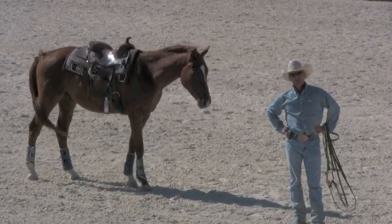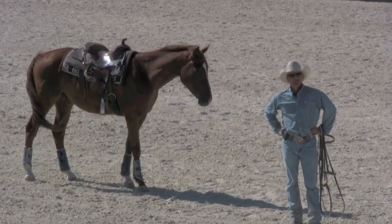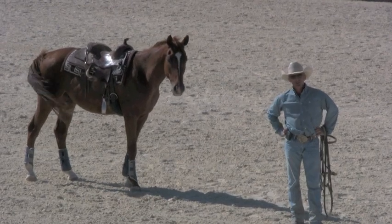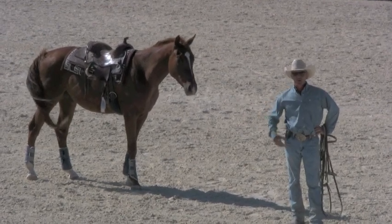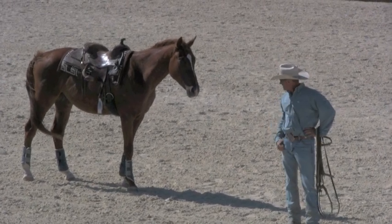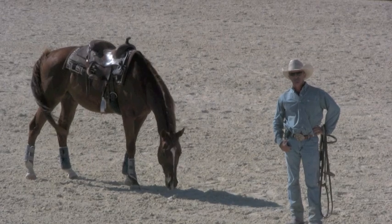I've never once told this horse to stand still — never told him I don't want him to move. So to answer whoever asked that question: how to get a horse to stand still — I'd say hooking on, getting them to hook onto you, has a great deal to do with getting them to stand still. Anyway, hope that helps, see you guys next time.